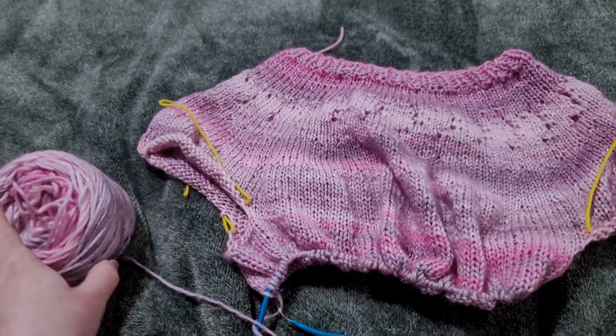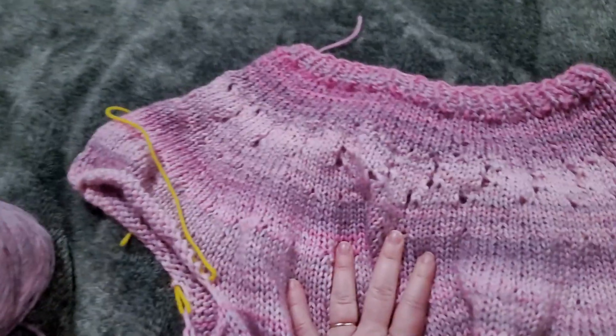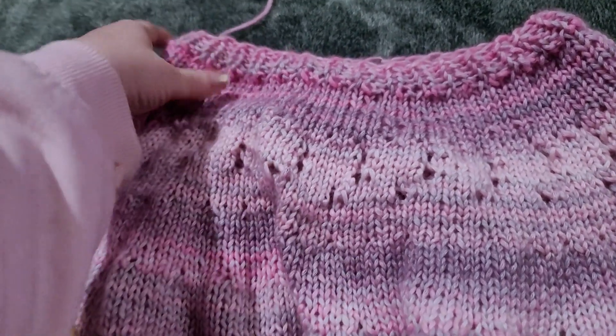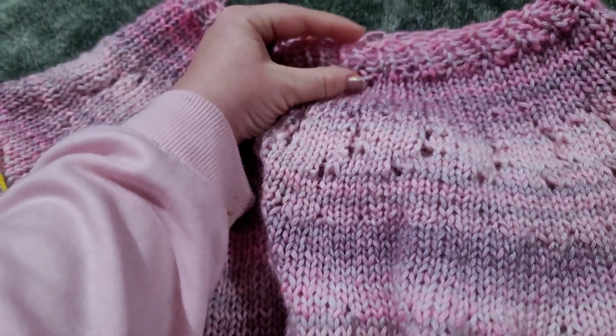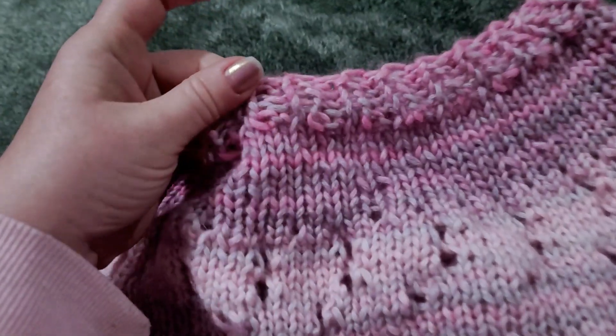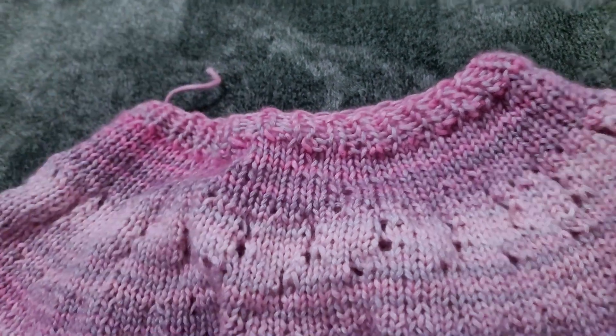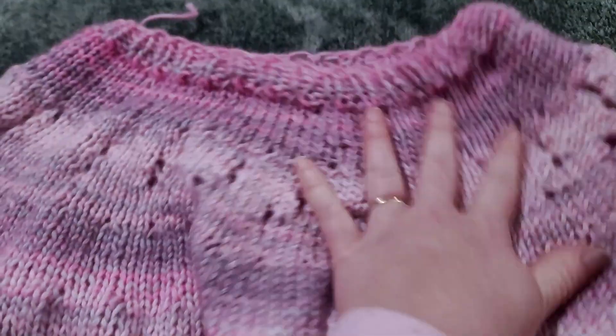I don't remember what it's called at the moment, but I used the Novice sweater pattern by Petite Knits, except that I only made the color part about an inch instead of however long the pattern says to make it. I made it shorter than it called for.